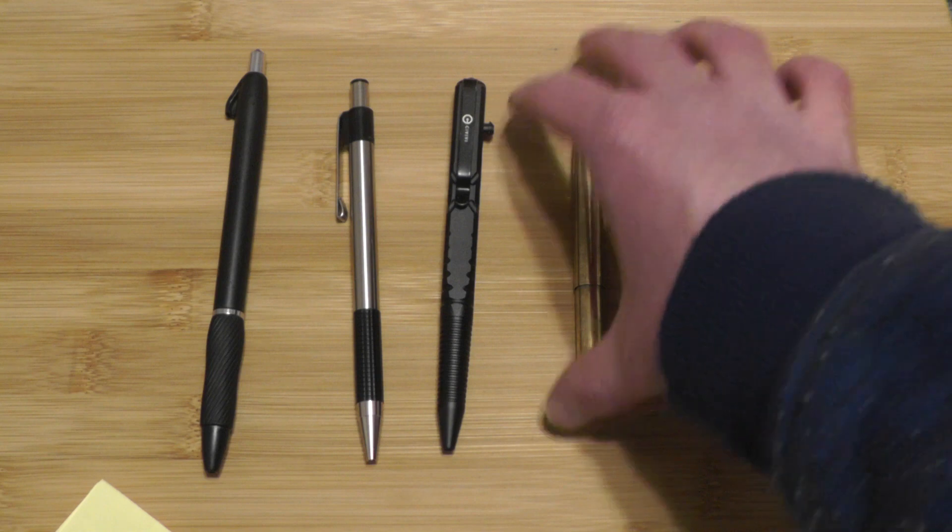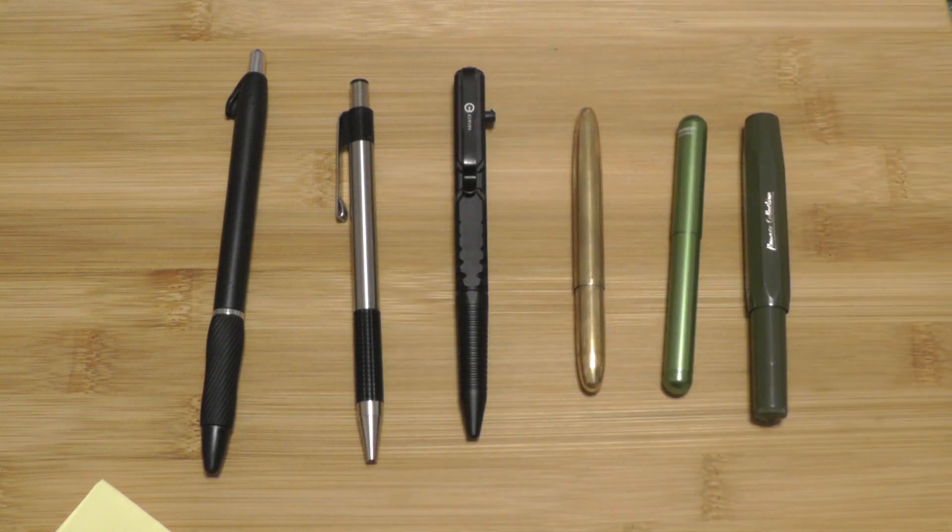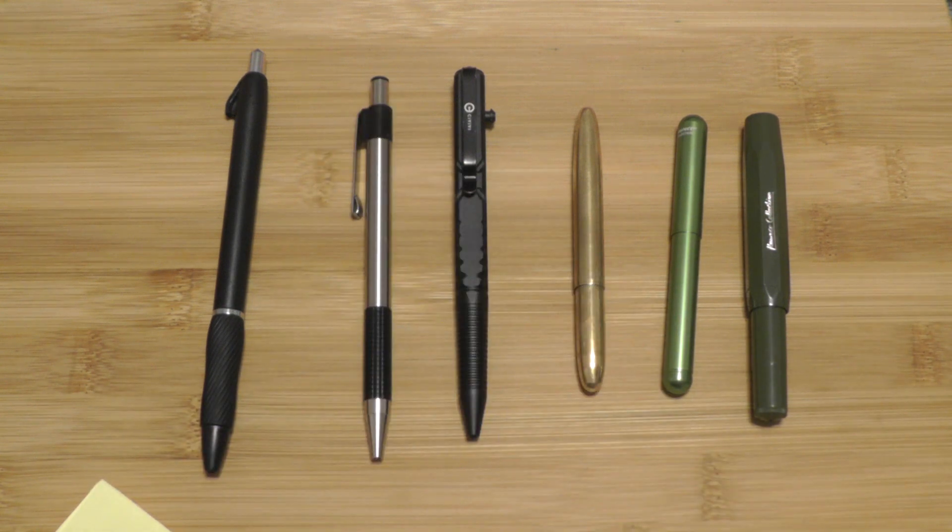So I think that's going to do it for now. That's all my EDC pens that I carry, or have carried. Currently I carry all of these except the Zebra F301. They're all really nice pens — couldn't go wrong with any of them.